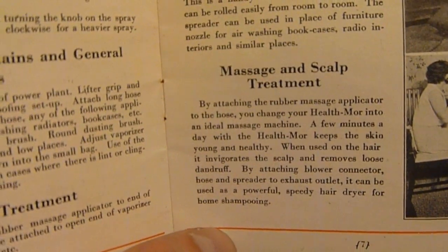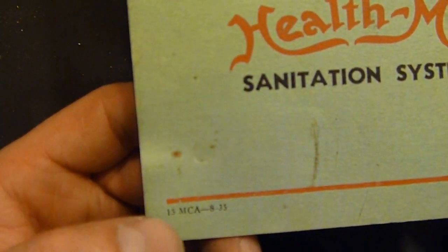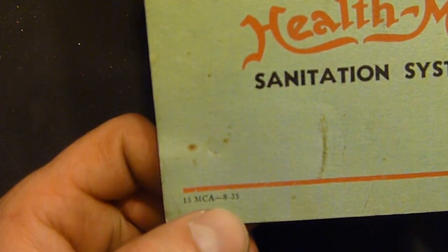Not sure how many people actually did that, but anyway — there is the Home Health Mower Sanitation System. And if this is any indication of the date it's from: 15 MCA 8-35. I'm going to guess that means it was printed in August of 1935.